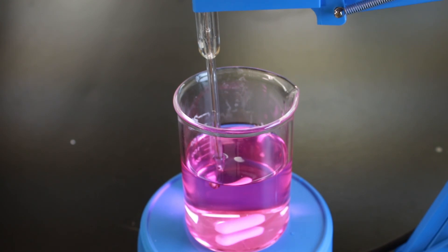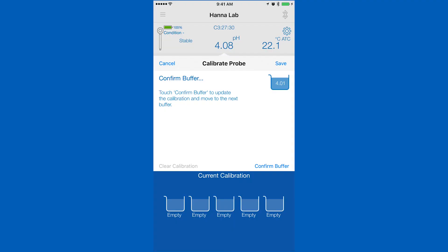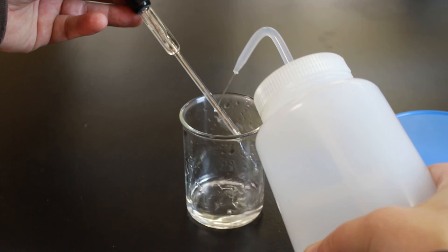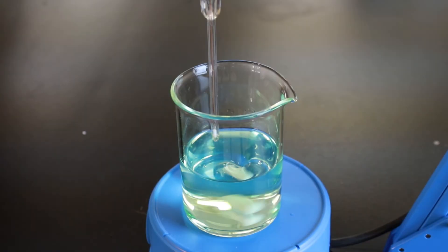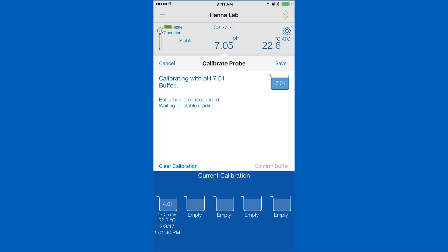Rinse and place your probe in your pH calibration solution and wait for a stable reading. Once stable, tap confirm. To calibrate the next point, we recommend that you rinse your electrode with deionized water to prevent contamination. Place in the next buffer and your saved calibration will be stored as the app begins calibrating your next point.